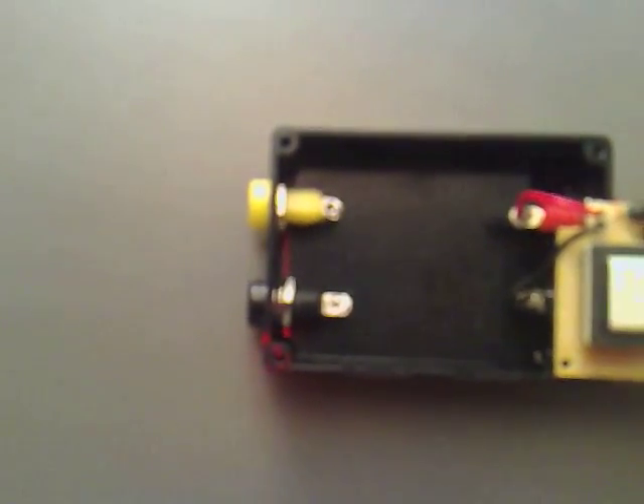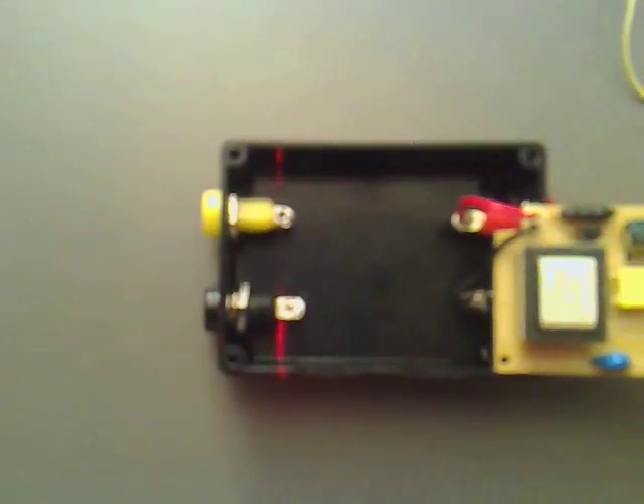We've soldered up the low voltage side now, so we just need to cut these down and solder them up, and then put the top on the box. Just as I was soldering up that side, I remembered that we want to be able to switch it on and off, so I've got a switch here which I've put in between the red wire.